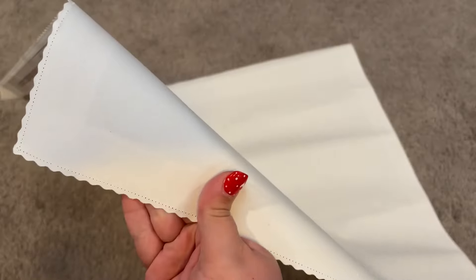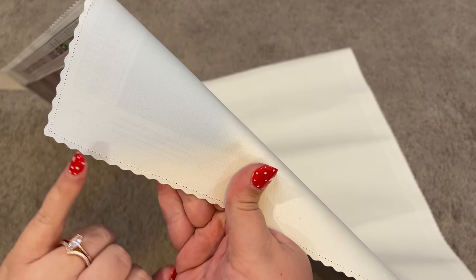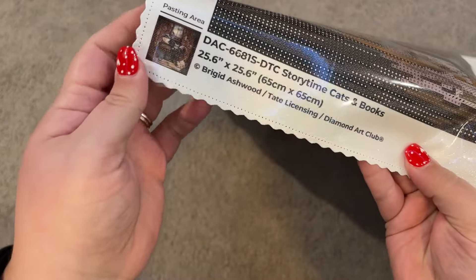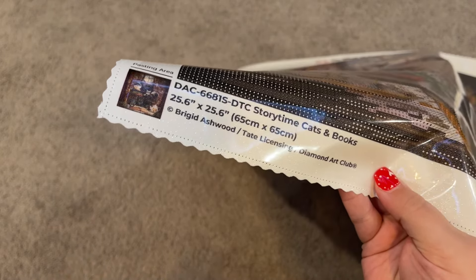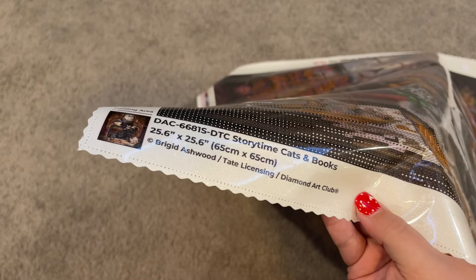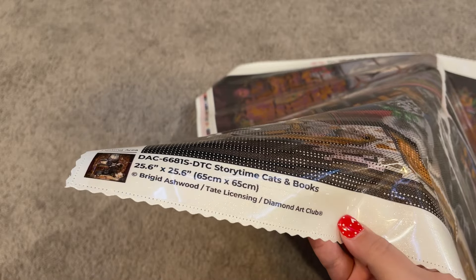Here we have this beautiful, really nice velvety back with these surged and scalloped edges, which really help prevent any fraying on the edges of the canvas. We also have our Diamond Art Club guarantee. I also want to mention that Diamond Art Club always makes sure they fairly compensate artists for the use of their work — everything through Diamond Art Club, you can rest assured is licensed artwork. They are not stealing artwork from anyone and they make sure that artists are compensated. I firmly believe in that.